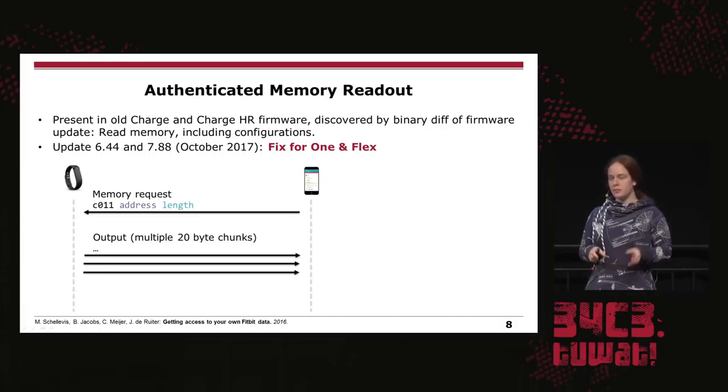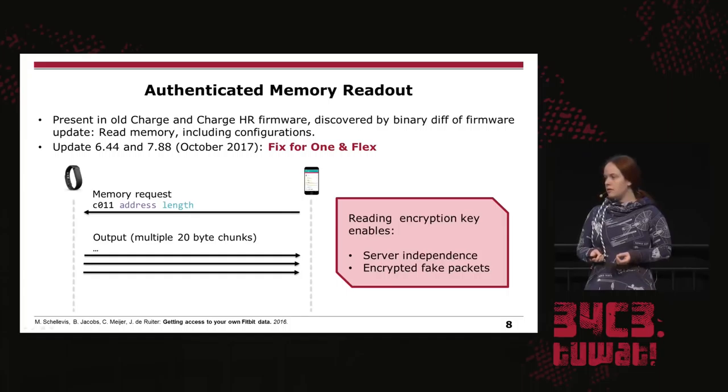The first thing we used to break encryption is an authenticated memory readout, which was already found by Martin on the Charge HR firmware. He compared a firmware update and found they removed the command. But Fitbit didn't remove it on the Fitbit 1 and Flex until October, so you could still use this memory readout on the older trackers. You can enter any memory address and length and get all the data at that address, which includes the encryption key. With this encryption key, you can decrypt any encrypted package to or from the tracker, including dumps containing your activity data or even firmware.